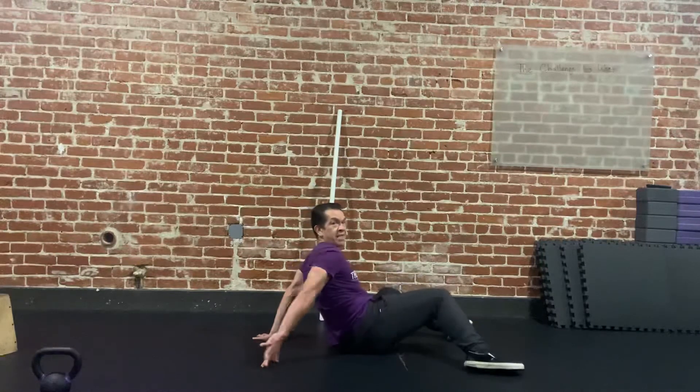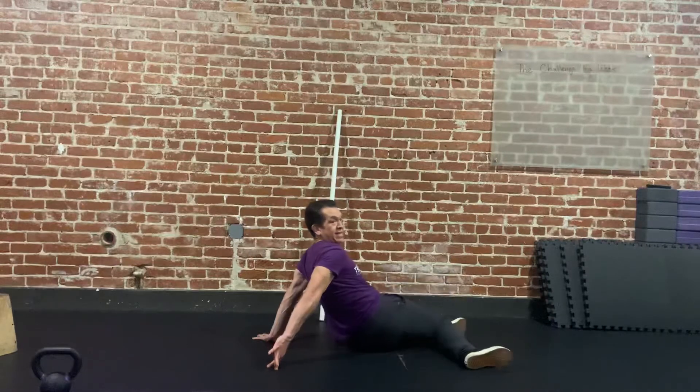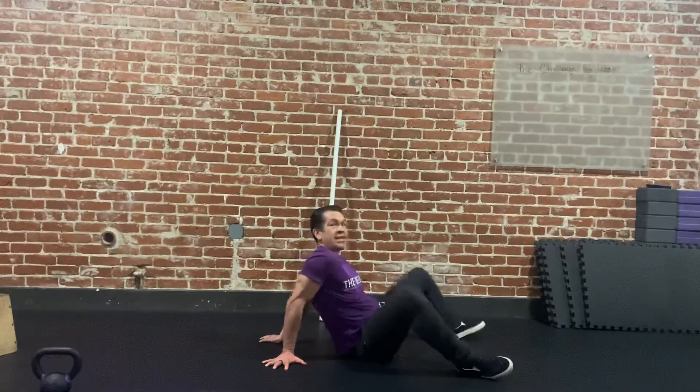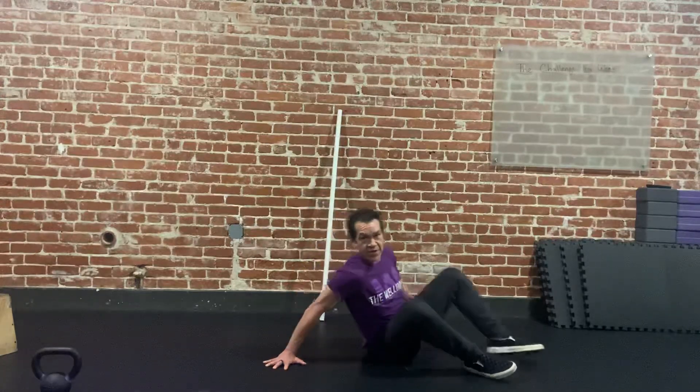We don't want to let our hands lift up in order to get the knee to touch the ground. If I stay connected to the ground with my fingers and my palm, it limits my mobility, but it's going to increase the stretch. So give it a try.